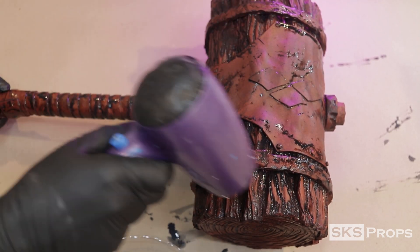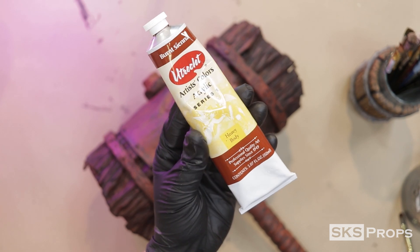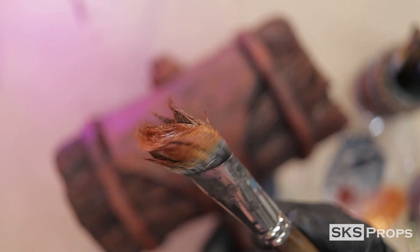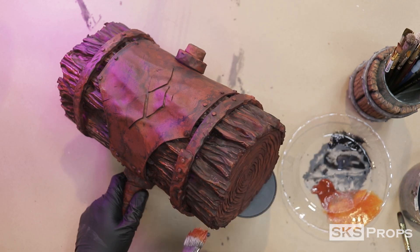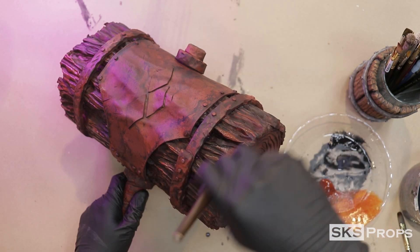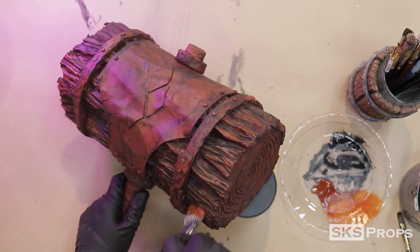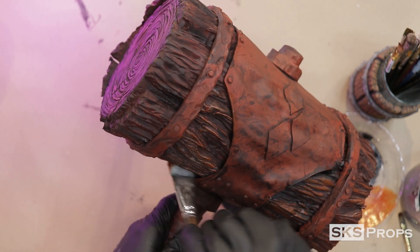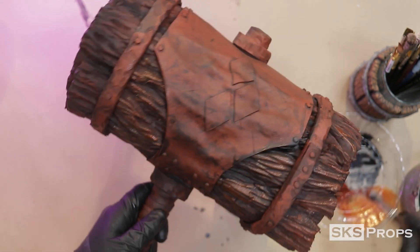Now we can start adding our colors. First up, we have Utrecht brand burnt sienna. This paint is heavy body but semi-transparent, so I don't add any additional water to it. My mop brush is very flared out, which will give it a more organic and stippled look. You want to dry brush this paint over just the highest points of the bark texture to start highlighting it.